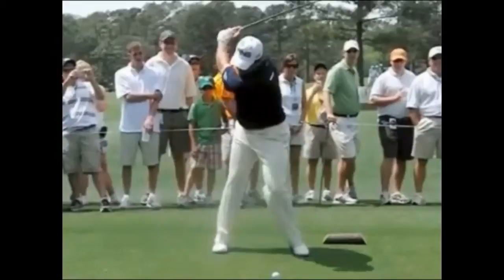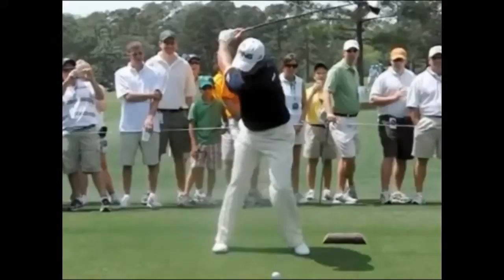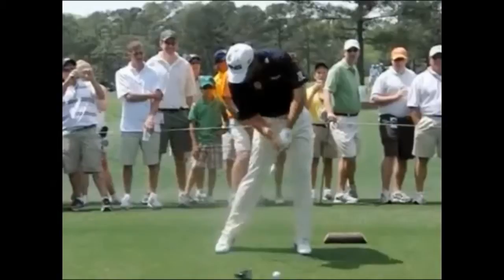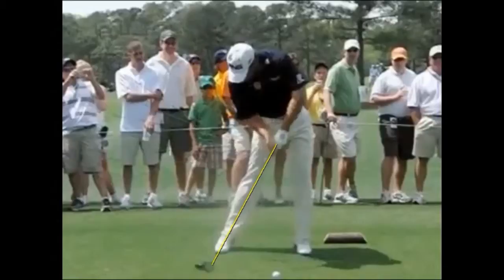He now does an excellent job of centering the body, or shifting his weight towards the target. And it's from here on down with Lee that we tend to see quite a rapid internal rotation of the right shoulder joint, which is why you can see the right shoulder is almost smothering forward. What that tends to do is release the lag in the club head quite early — so a couple of frames before impact, the lag in the club head has already completely released.